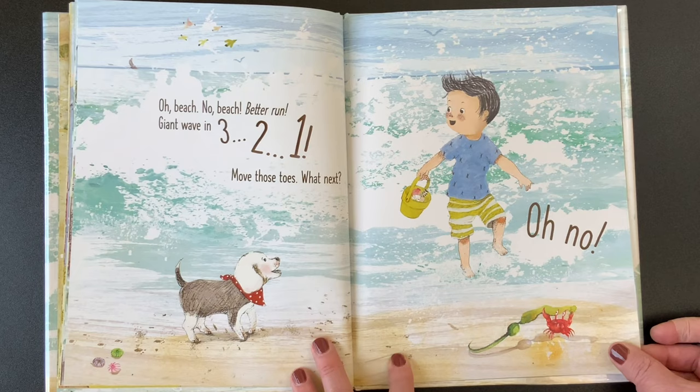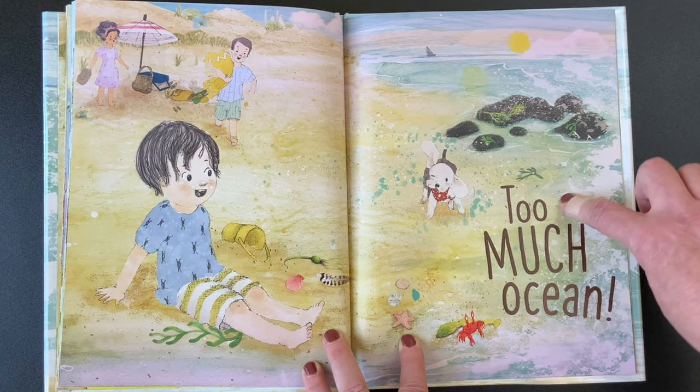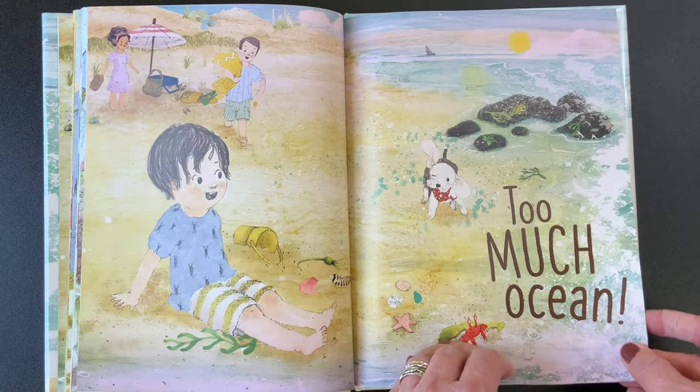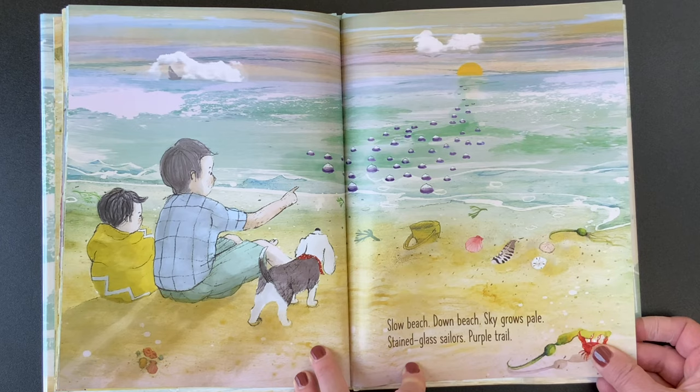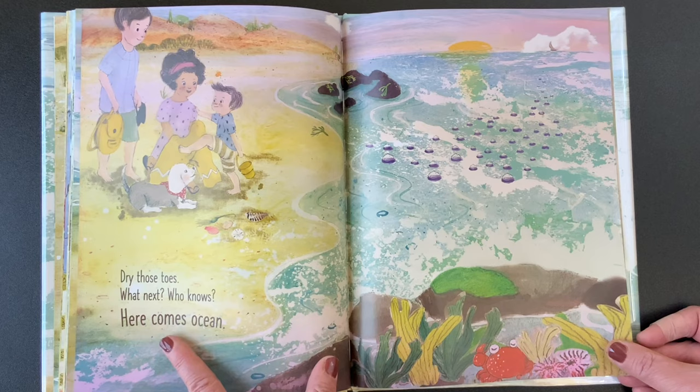Do you see how the crab has some seaweed? It's a little different this time, guys — it's too much ocean. It fell over; the ocean wave was so strong. Slow beach, down beach, sky grows pale. Stained glass sailors, purple trail. That's pretty cool, isn't it? Dry those toes. What next? Who knows? Here comes ocean.